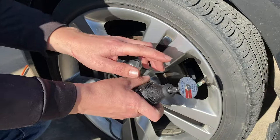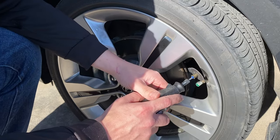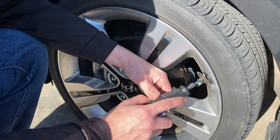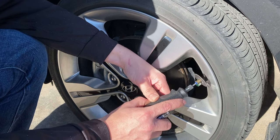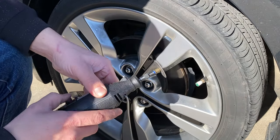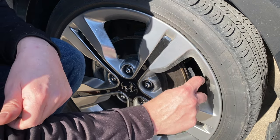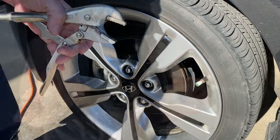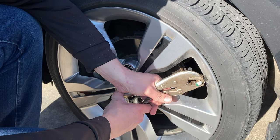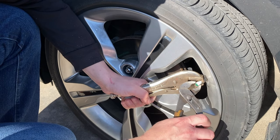So I have my Dremel with just a basic cutting wheel here, and what we're going to do is just slowly take material off. Now I can start seeing some of the threads on the actual valve stem. What I'm going to do is clamp on these vice grips right up top here. Start soft and then slowly tighten them if you need to. You want to make sure that this doesn't spin and that only the valve stem cap spins.